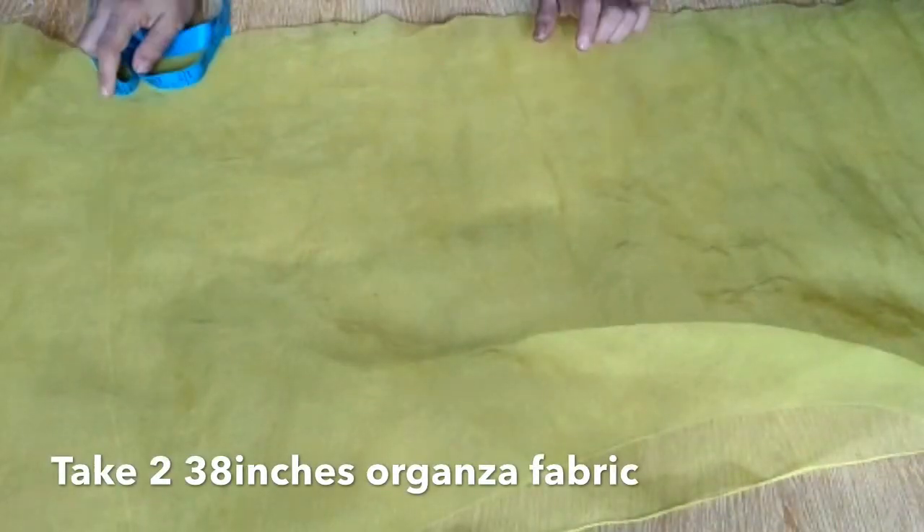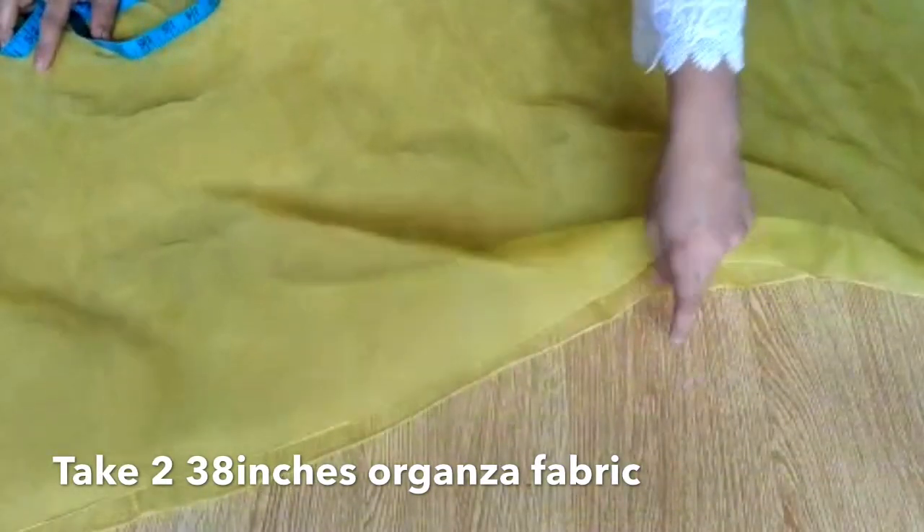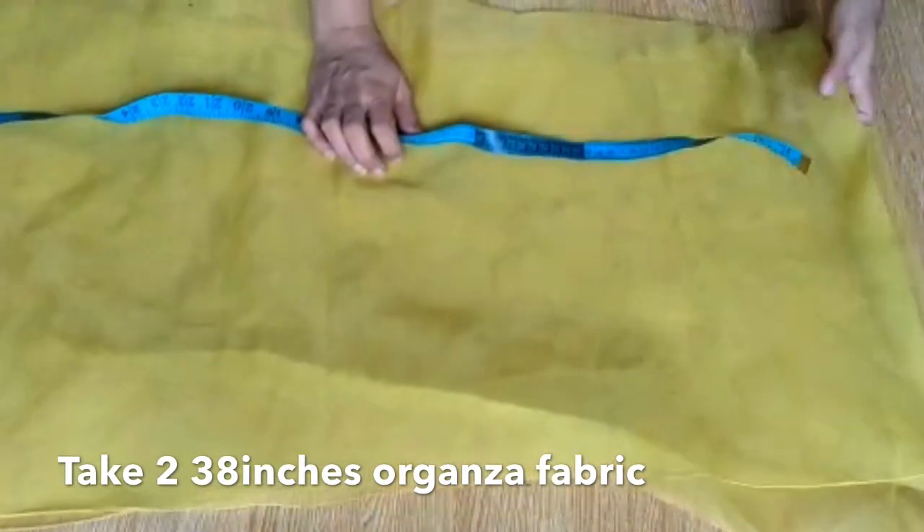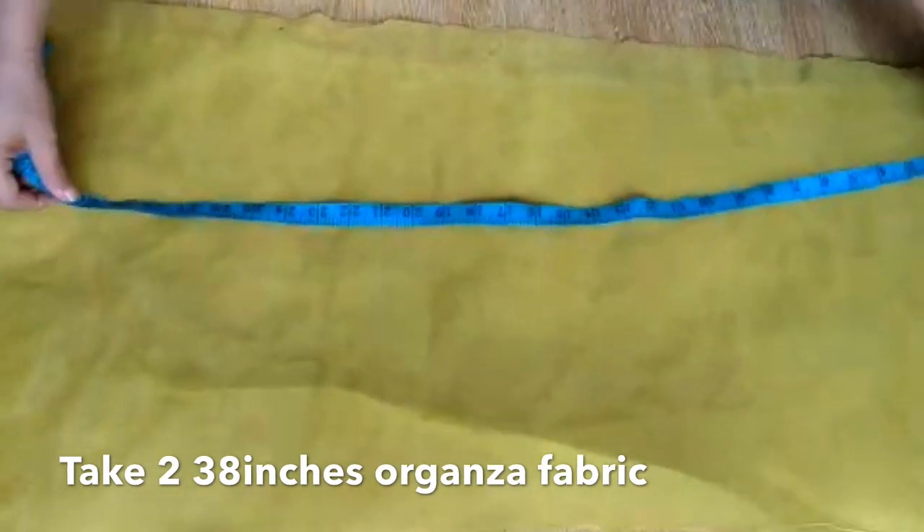Assalamualaikum and welcome back to my channel. Friends, today I will make a very beautiful frock which is very easy. I have a very nice and easy frock for you. It feels very complicated but it is very easy.